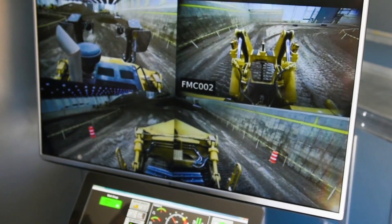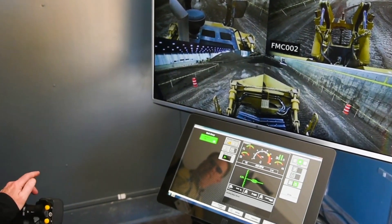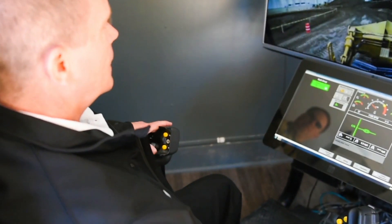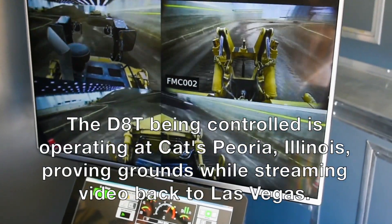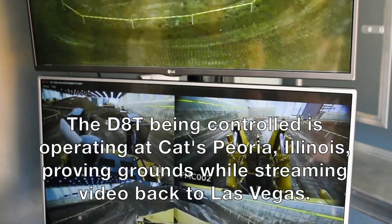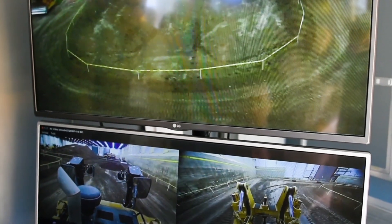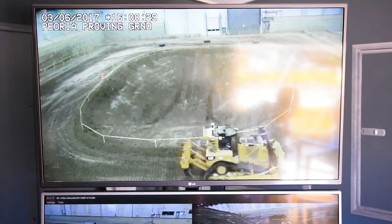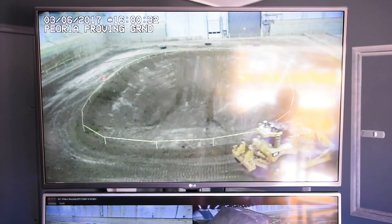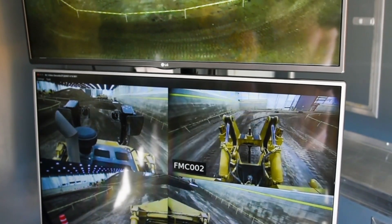On the right side is your travel control. This is the large track type tractor fingertip control steering device. As we move forward, I pull on the left paddle and it steers left; I pull on the right paddle and it steers right. There's a switch with my thumb called FNR for forward-neutral-reverse, so I can back up the machine. I can also upshift — hit the yellow button to upshift to second gear. We do limit the remote control systems to second gear; we do not allow third gear travel with these machines right now.